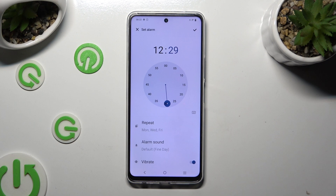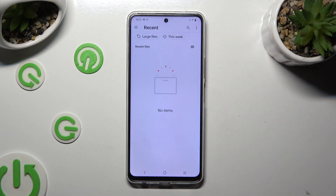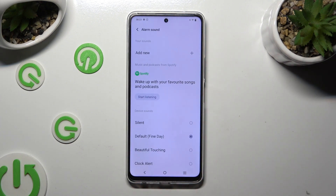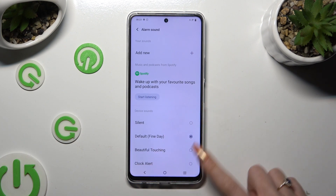Then click on alarm sound, tap on add new at the top, and pick any song from your device. You can also click on Spotify and log in to your account to use music from it, or just tap on one of those melodies.